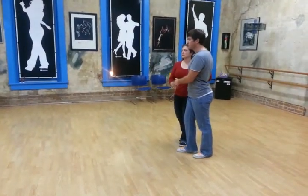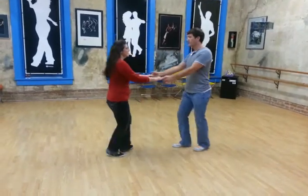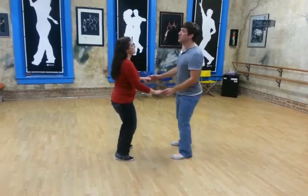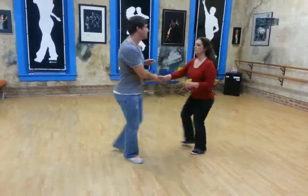And then instead of the leaders moving in front, we move the girls in front — slow, slow, quick, quick — so that we're out and in open position. We do a basic slow, slow, quick, quick. We do leaders waist wrap and a hand change.